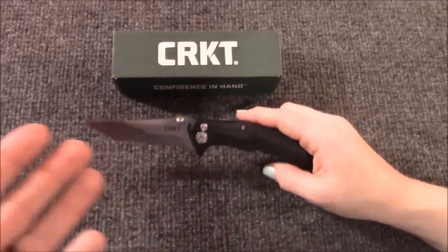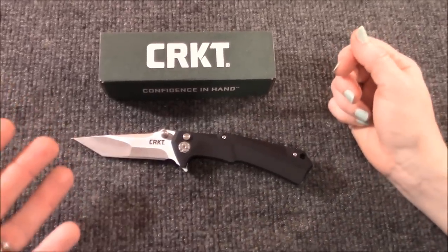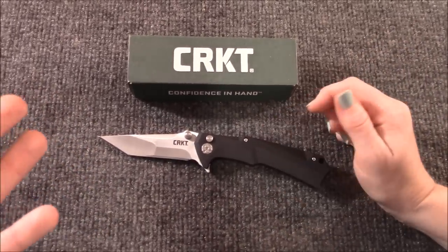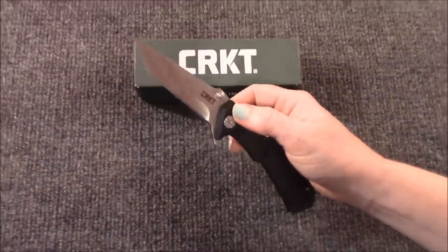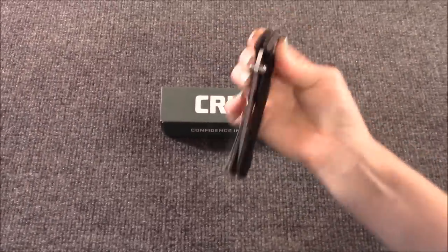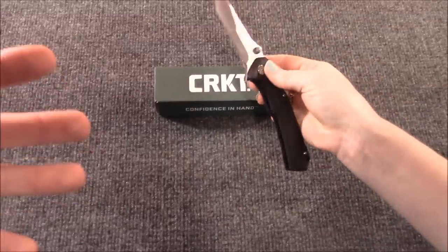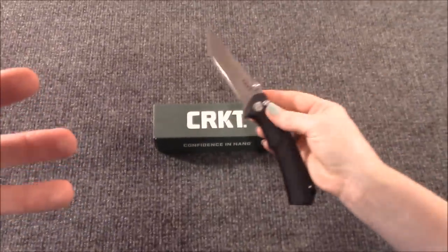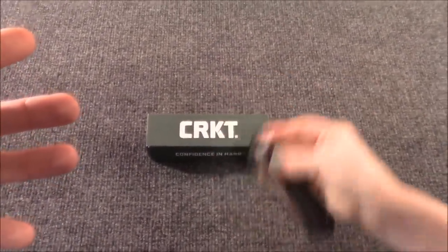He has got these knives as his own custom designs — they go for $700 plus, crazy cost. You're talking exotic materials, anodized titanium handles, exotic blade steels. They're beautiful, they're handmade, they're expensive. CRKT has done a deal for the bare bones version of this knife — made in China — but this is kind of the version for the masses, so to speak.